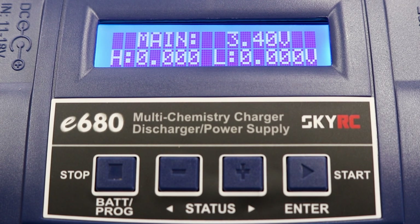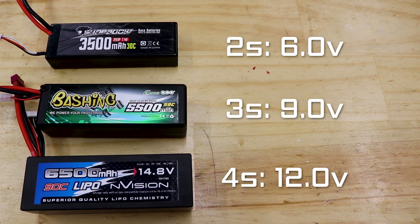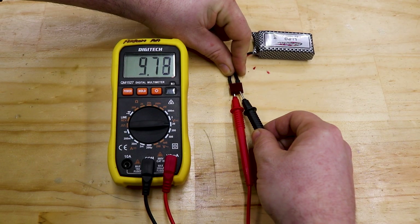If it's below three volts per cell — so six volts for 2S, nine volts for 3S, twelve volts for 4S — that's why your charger doesn't want to charge your battery; it doesn't think it's safe to do so. If your charger doesn't have a battery meter function, use a voltmeter to get the same info.